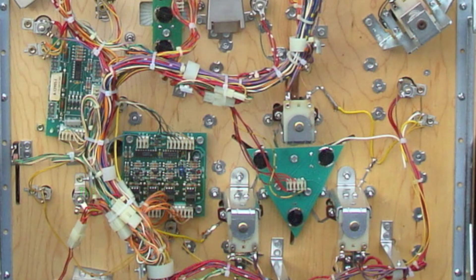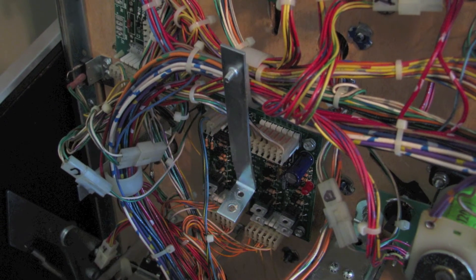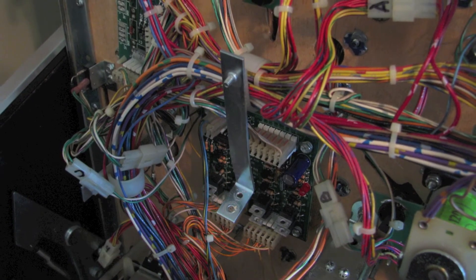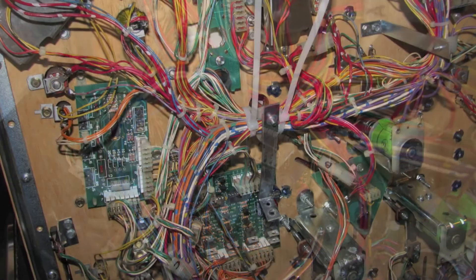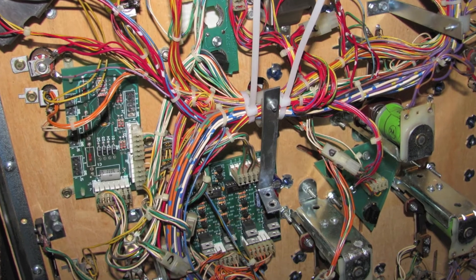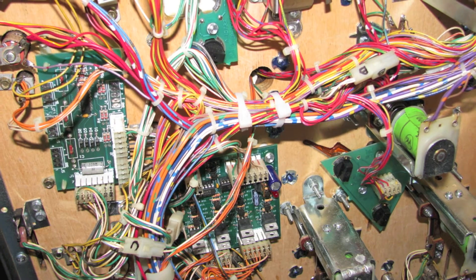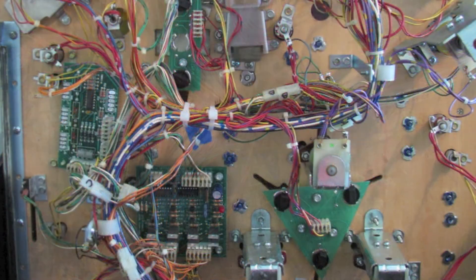The second standoff post to remove is the one located just above the chase lamp board as shown here. Again I'll use a quarter inch nut driver to disconnect the stand from the play field, then use two of the larger wire ties provided with the mod, placing one on each side of the standoff post. Once those wire ties are snug and secure I can remove the wire hook and its associated standoff from the harness. Then I'll take some blue painters tape and cover up the holes in the bottom of the play field where the standoff post was mounted.